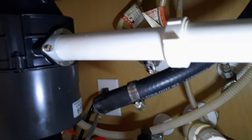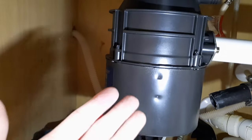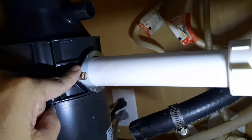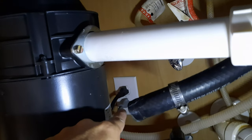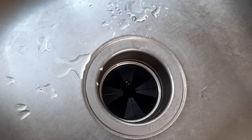Everything's back in. The scissor jack was very helpful — it's kind of hard to hold up in a weird position, but everything's finally in. I connected it using the same grommet and washer, put it all back the same way. I plugged it in — let's see if it works. Yeah, that sounds a lot better!